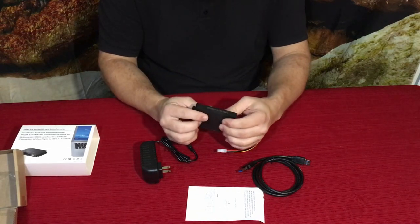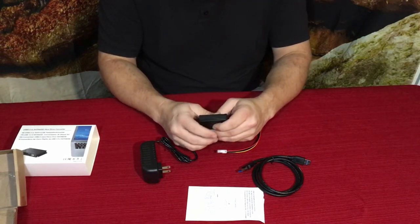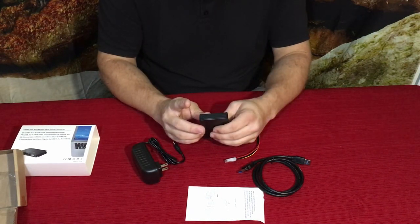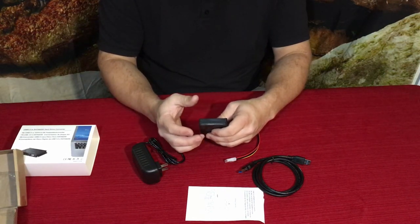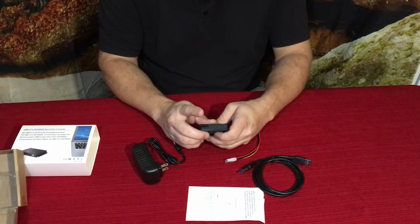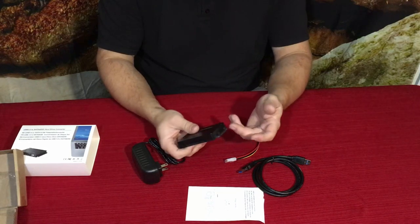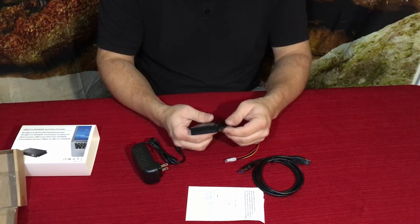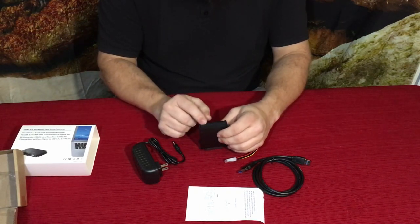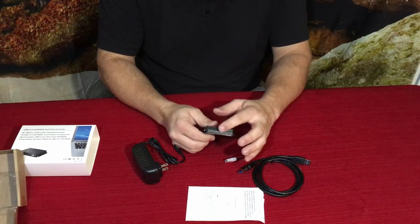Then you've got these two other IDE connectors. The reason there are two is because you can connect really old 3.5-inch mechanical platter drives — those spinning drives that mostly used IDE before SATA came along. Once SATA arrived, we started getting more into solid-state drives. I believe this connector here is either 40 or 80 pin.